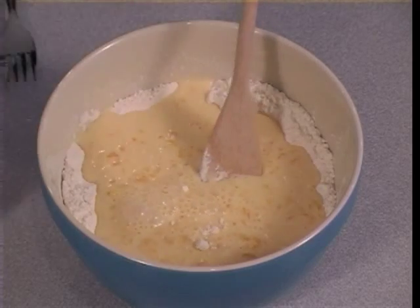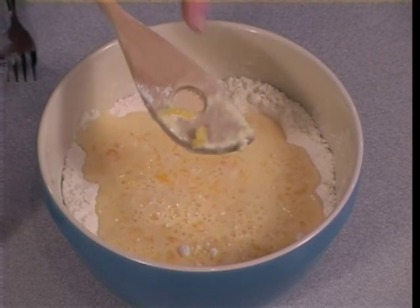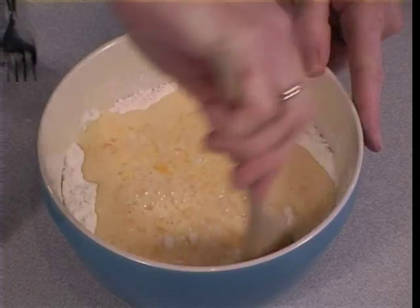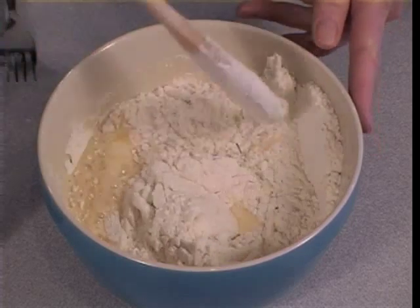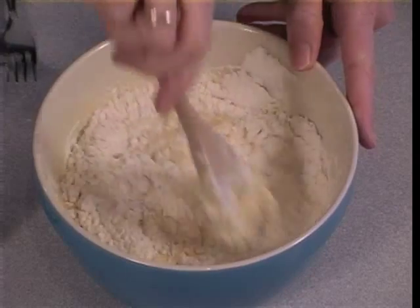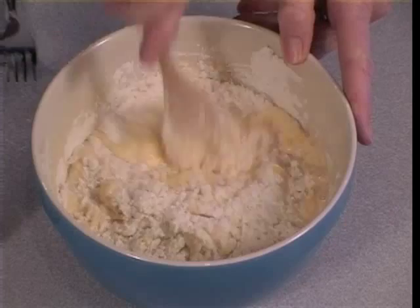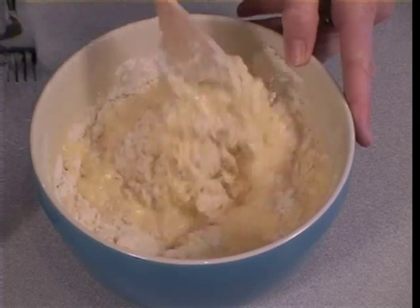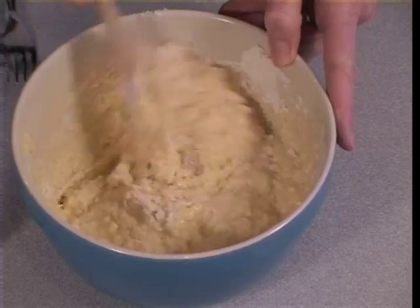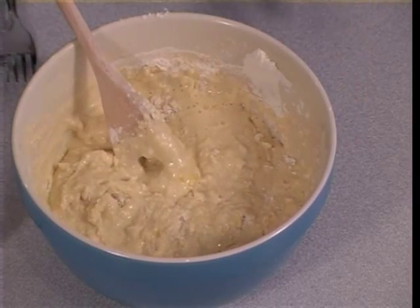Speed is the essence when we come to making muffins. I'm using a wooden spoon here — you can use a fork. Quick mixing is the whole essence of making muffins, so mix until the ingredients are just wet. You don't want any flour showing. Just quickly mix it around — it's still lumpy. And there we are, it's ready now to go into the muffin pans.